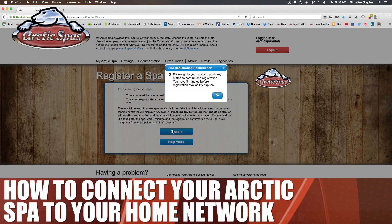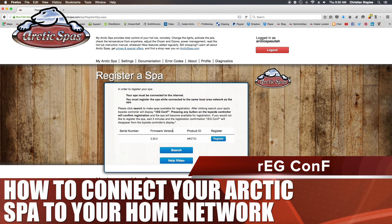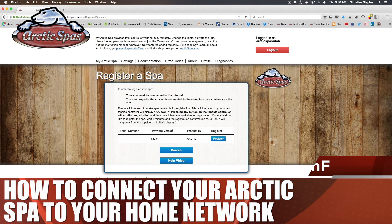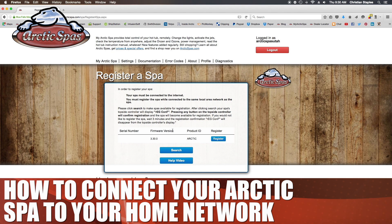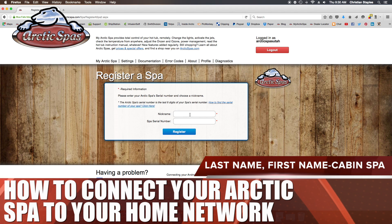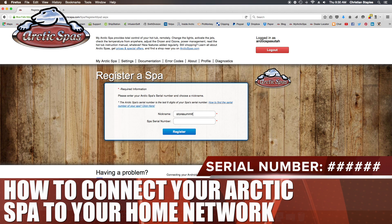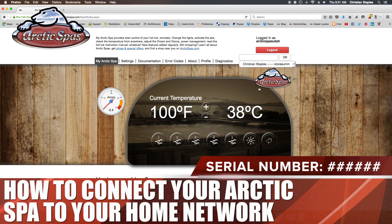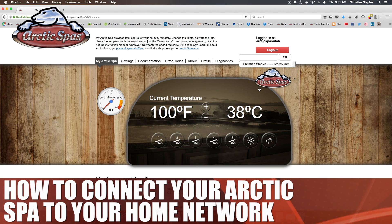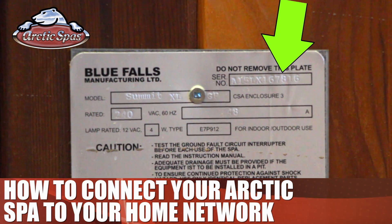The next screen will bring up a search button. Click search to make the spas available for registration. After clicking search, your spa's topside control will display 'REGCONF.' Pressing any button on the topside controller will confirm the registration, and the spa will become available. The next screen will give you the option to click to register. You'll be asked to enter a nickname — use your last name, then a comma, and your first name. If you have more than one spa, you can add an additional identifier like 'cabin spa' to the end. The second field is for the serial number; just enter the number portion, such as 167582. You can find the serial number on the metal plate positioned between the two doors on one side of the spa — it is on the top right-hand side of this plate.